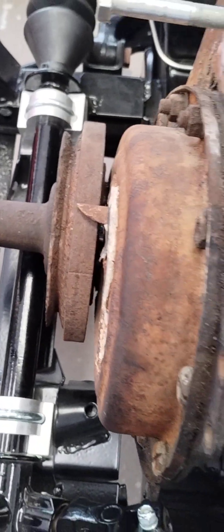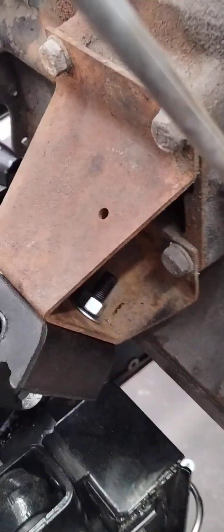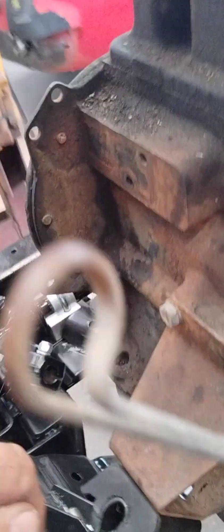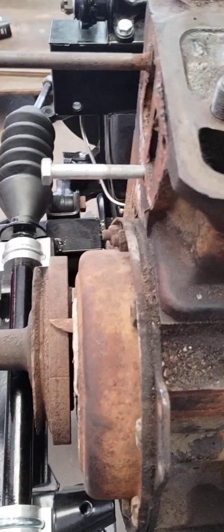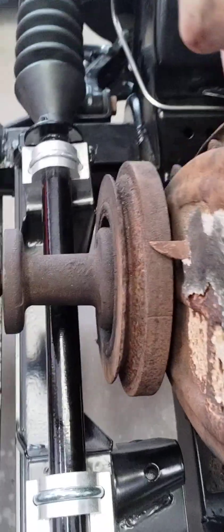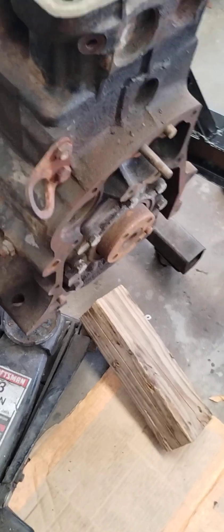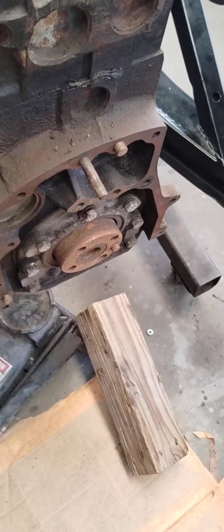Bottom line is when you're going to install an engine and a transmission into a TR6, you leave these nuts loose — the ones on the mount. You leave them loose, and then you let the engine center itself. Go ahead and center that engine and push it back so you have a nice gap for the belt.